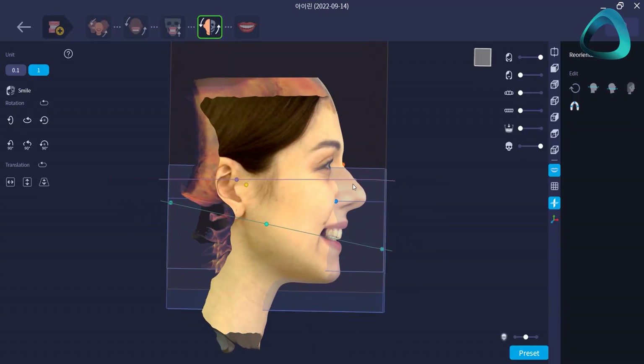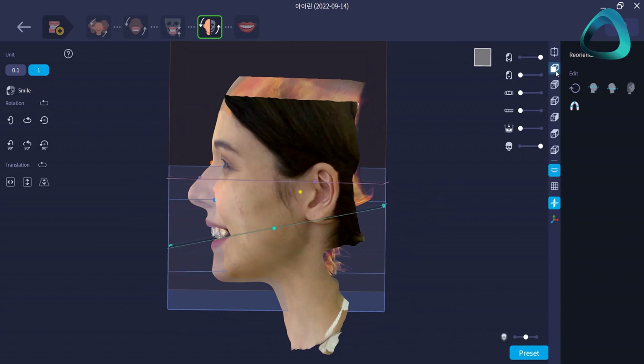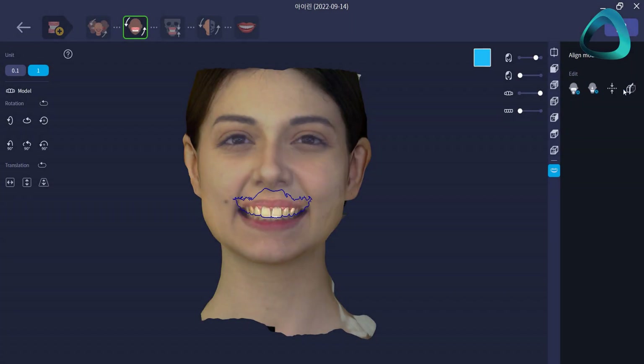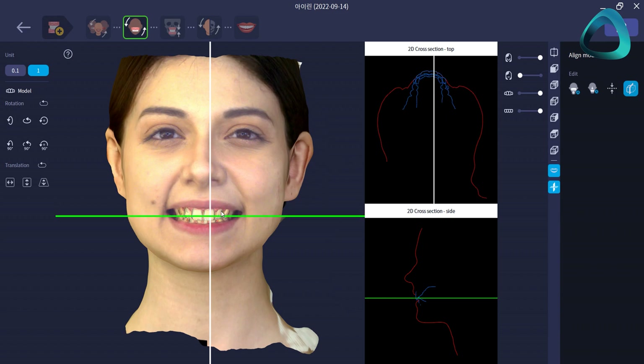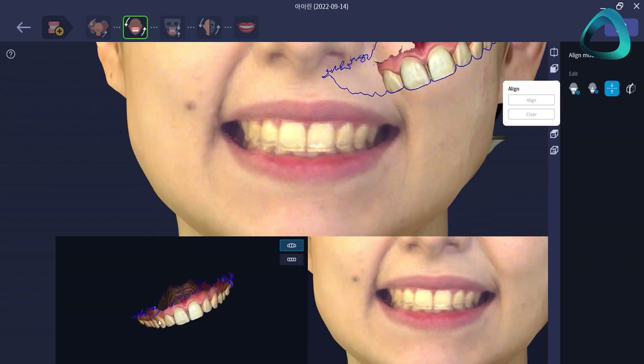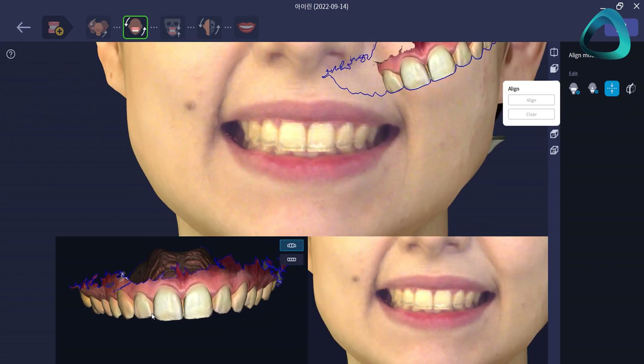On top of taking fast 3D facial scans, the Rayface has a number of fantastic software additions, such as automatically detecting facial landmarks. This works for the most part, but like many AI systems, it also gets it wrong some of the time. Additionally, if you upload an intraoral scan into the software, the Rayface software is capable of automatically aligning the facial scans with the intraoral scans. Once again, it works for the most part, but it's not always 100%. Alternatively, you can also export these files separately and leave them for your lab to align.